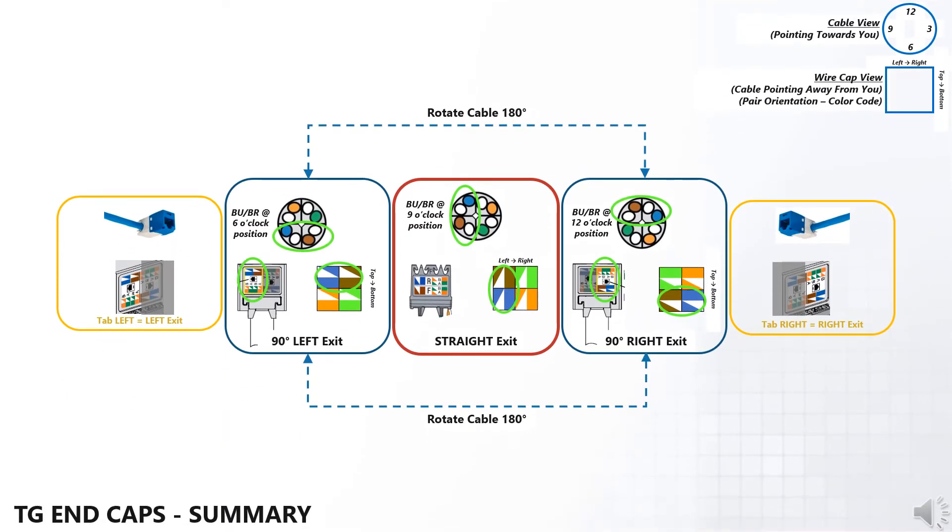Regardless of cable end 1 or cable end 2, with the cable facing you, rotate the cable to the correct orientation or clock position for the blue-brown pairs. Hold the wire cap with the strain relief tabs down and the sticker facing you. Now flip the cable vertically away from you and then insert the cable into the wire cap.